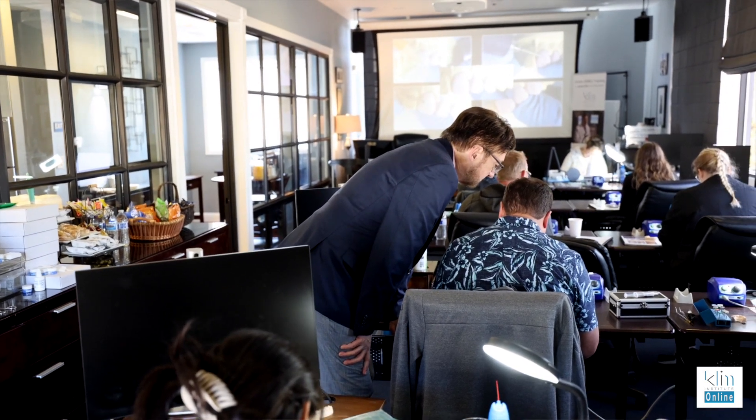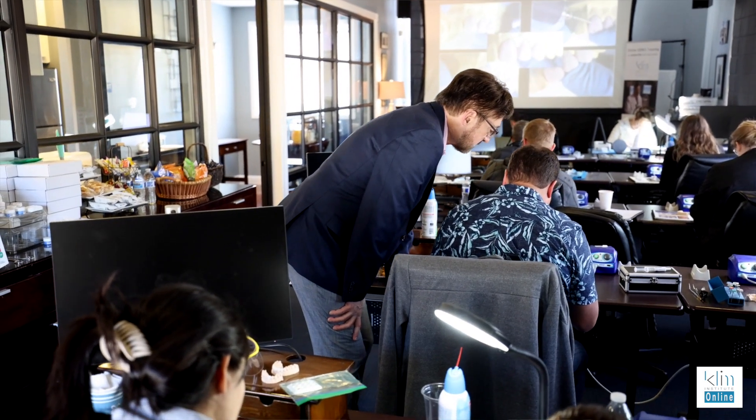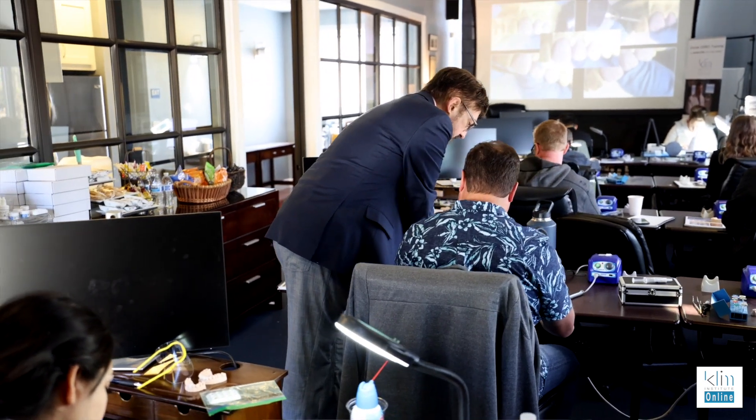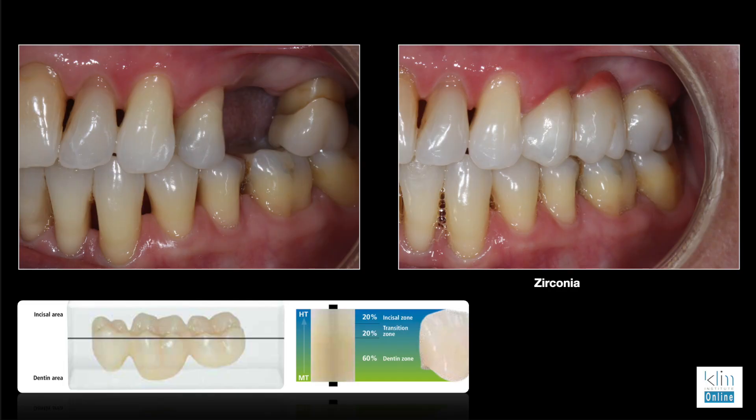In the class I just did, most people had used Katana and Katana 1, which are great zirconias. I use them as well with the Speedfire by Dentsply Sirona because I can turn it around quickly. However, when they looked at the Zircat MT Multi results, they were very impressed — even with polishing, they felt they favored the aesthetics of the Multi.